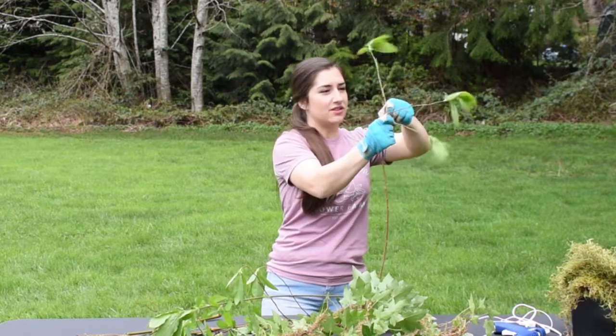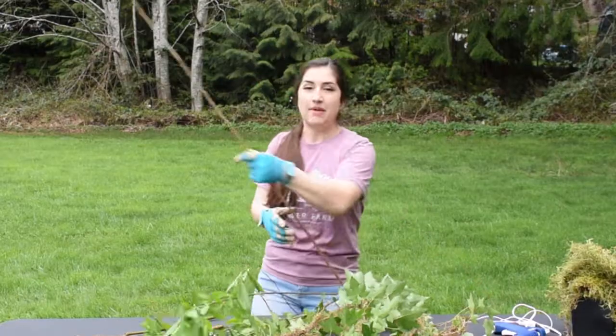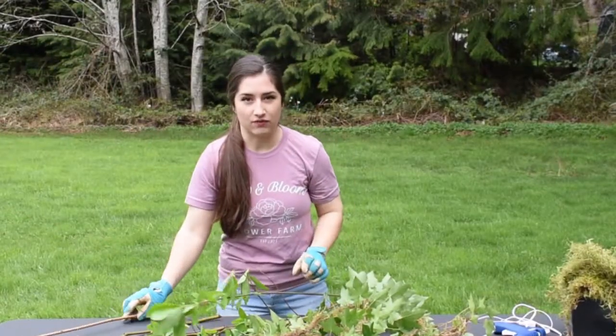We want to process all of our branches — the length of the branches and the amount of branches will determine the size of your wreath.